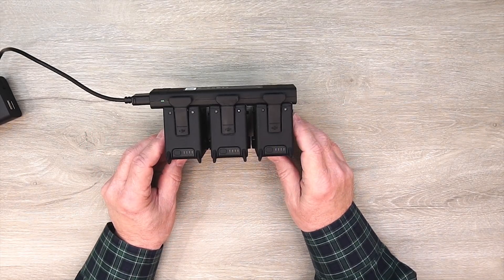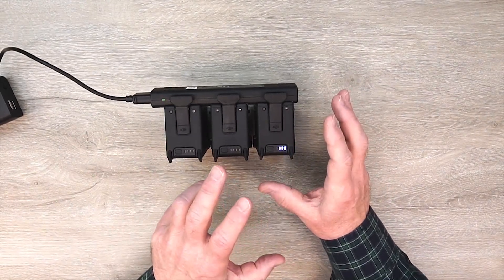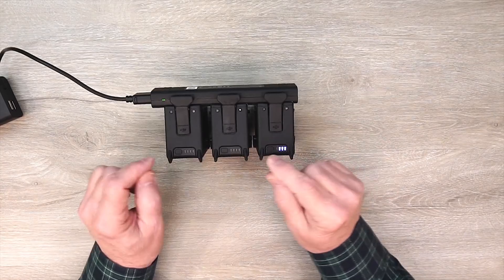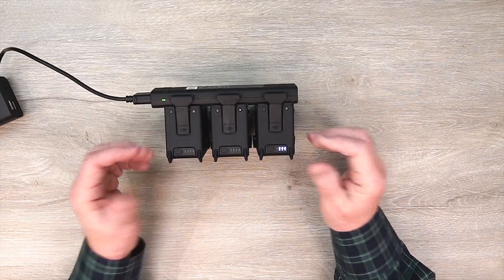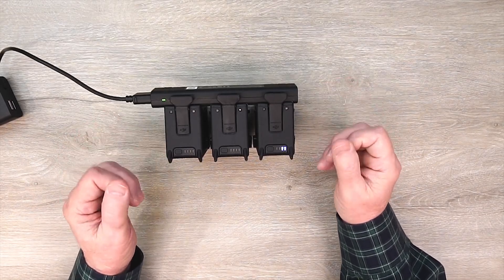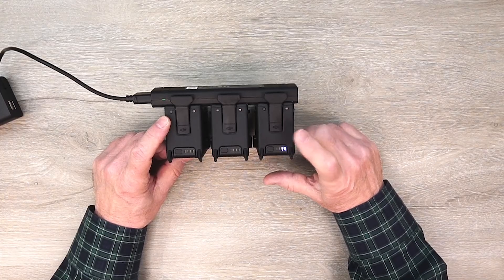It won't send any more electrons to any of them. So what it does for you is save you the time of not worrying about being at the battery right when it's fully charged so you can swap it. Because if you're trying to get out the door, the last thing you want is to come in the room and find that the battery hit full charge 20 minutes ago and you've wasted a lot of time.